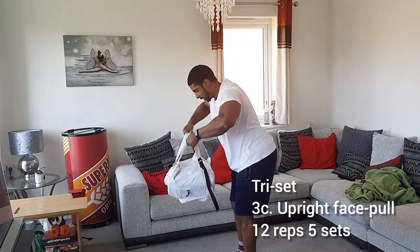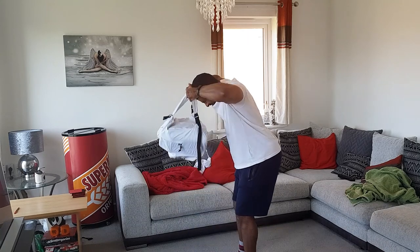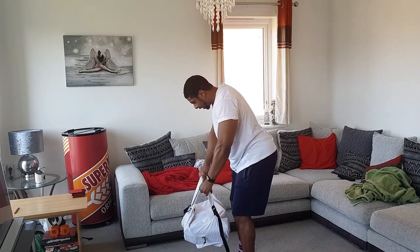Then we go on to upright face pulls. I'm slightly bending at the waist and pulling the straps of the bag just past my head, really contracting the rear delts and traps.